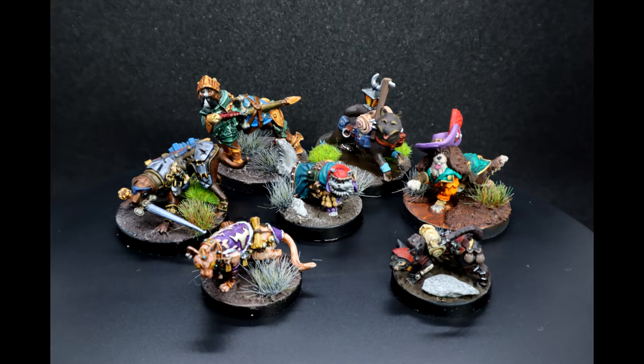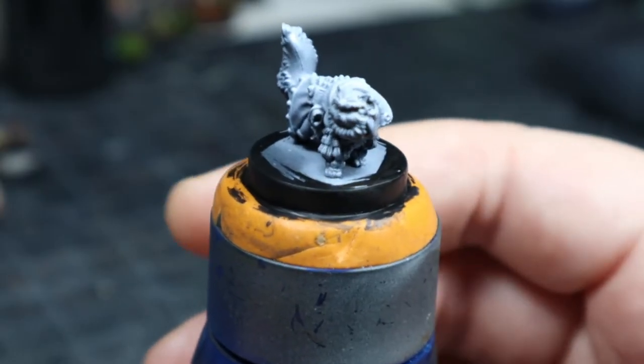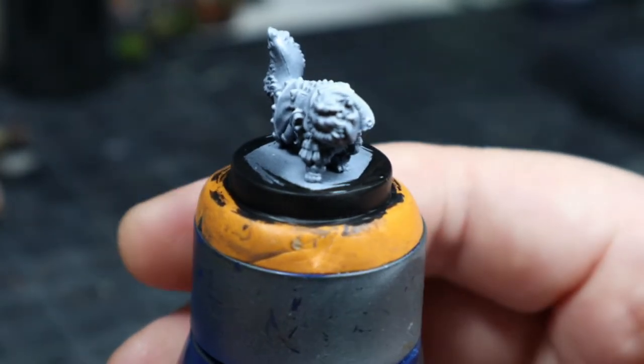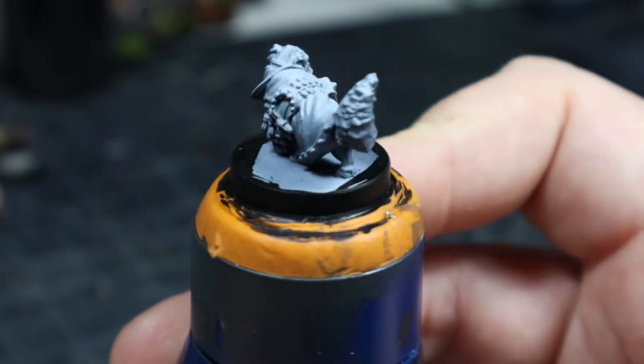Let's get on with the painting. As always, starting with a black primer with a white Zenith highlight, although that was mainly for contrast paints, which I did not use at all in this one.